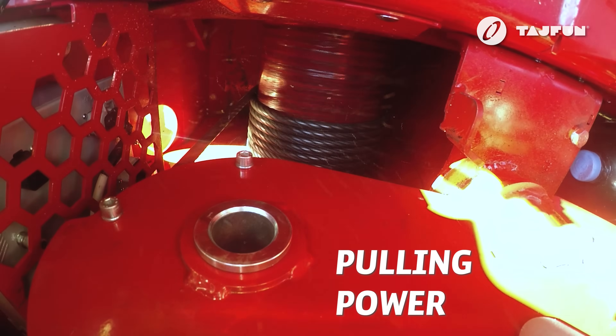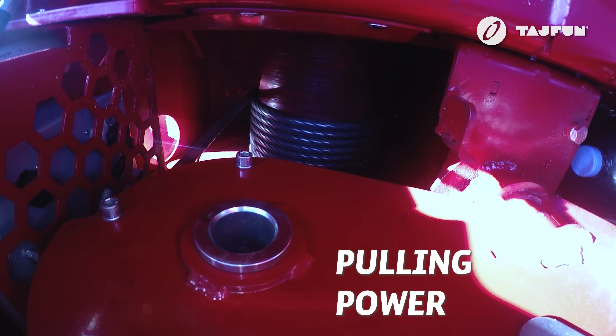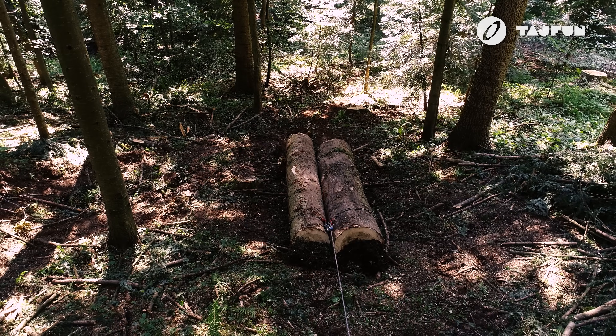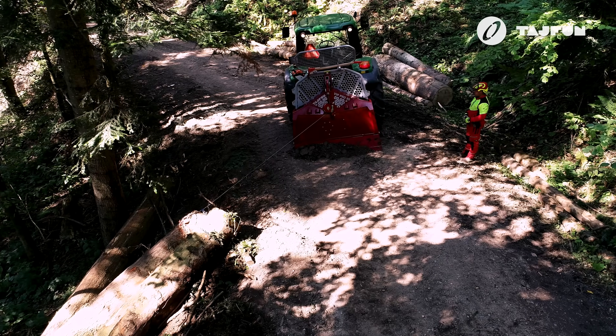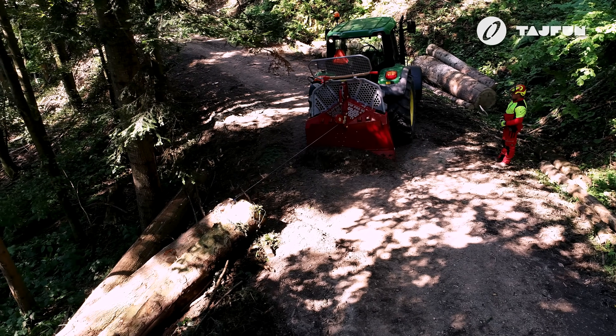The VIP Pro 90 reaches a pulling power of 90 kilonewtons at the first wire rope wrap around the drum. The drop in pulling power by wraps is small due to the drum's width, while the wire rope capacity is high.